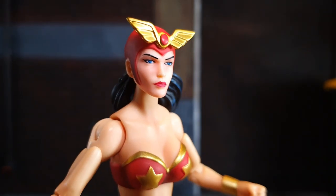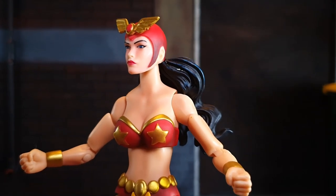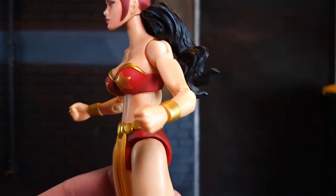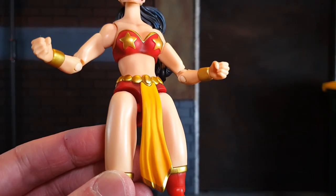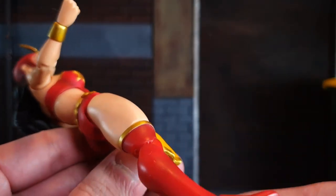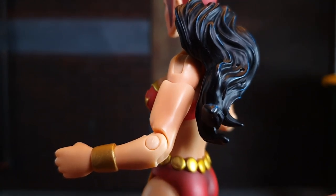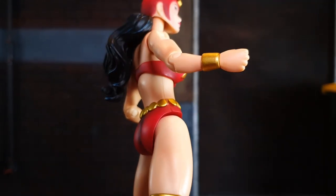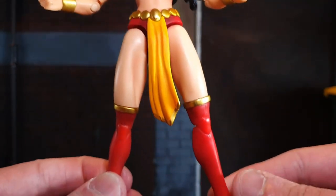Looking closely at the action figure, we can see her eyes are blue and she has red lips. There is some blush and red paint on her face, and her hair has a streak of blue in certain parts of the mold, but it is mostly black. In terms of her body, it is flesh-colored like Filipinos and there is some blush of red in certain parts of her muscle. Her boots are all red, the same color as her bikini, and there is a paint wash of dark red on certain areas. In terms of her loincloth, it is very hard and can easily snap, so be careful.